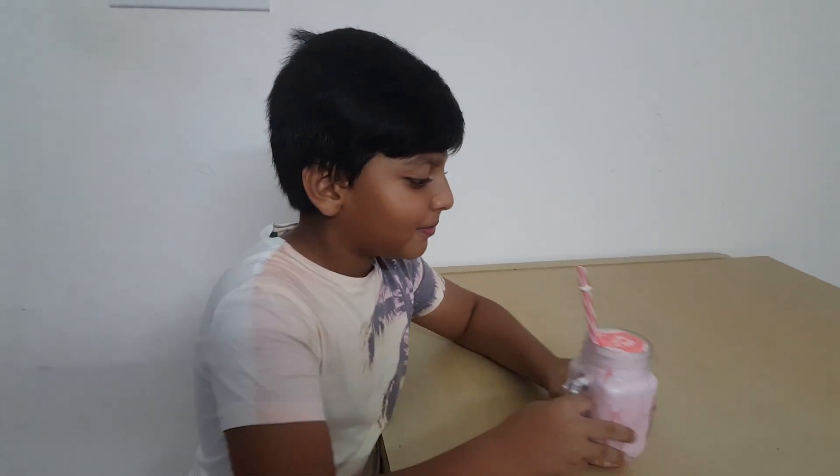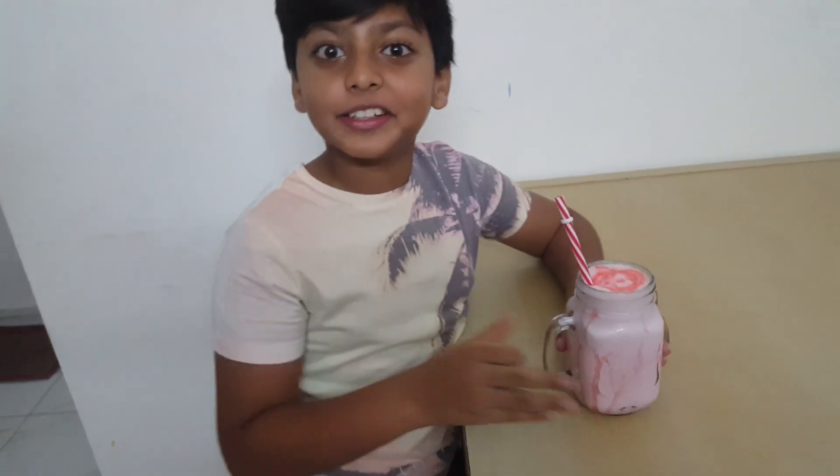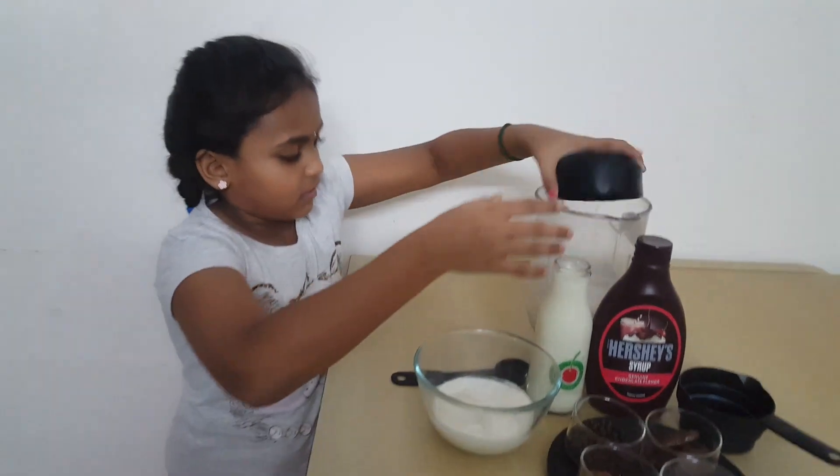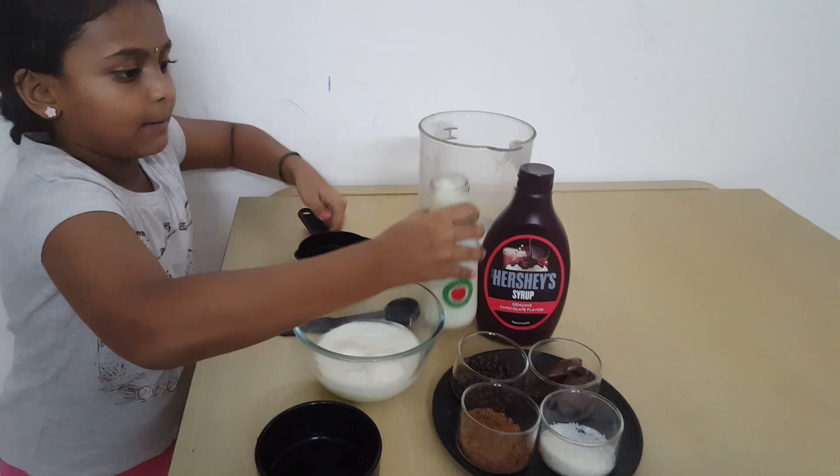Let's try the strawberry milk. It's amazing. Now let's try the milk, and a cup of milk.